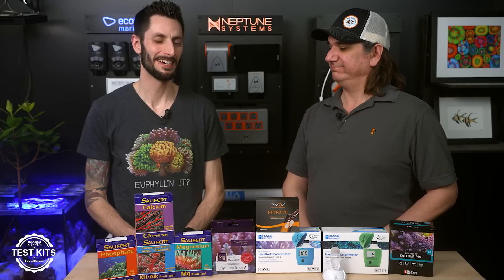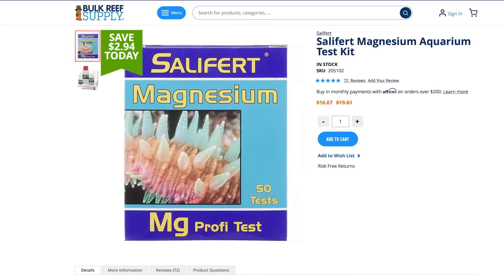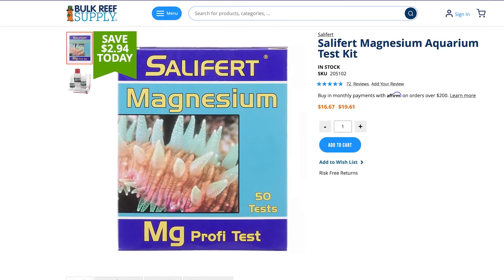If you're going to do titration-based test kits, the Smart Stir is one of the best accessories you could ever get. So what is the number one magnesium test kit as voted by you guys? We kind of alluded to this at the beginning — it's Salifert by a pretty wide margin. If you took all the other magnesium test kits and stacked them all on top of each other, it's still Salifert by two times. It is a very, very popular option.